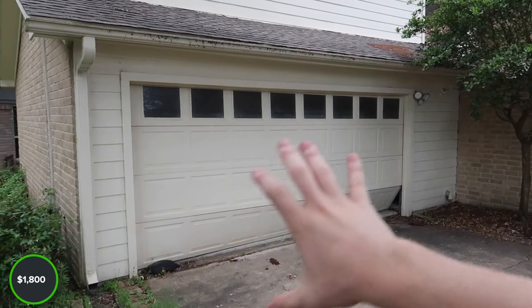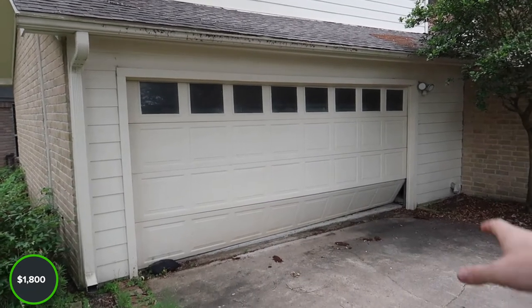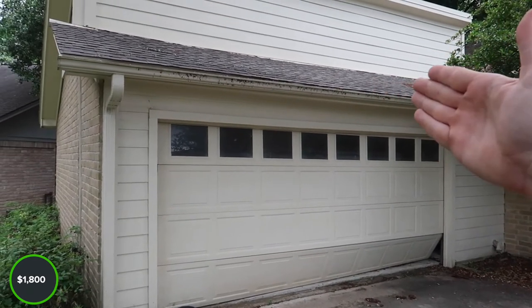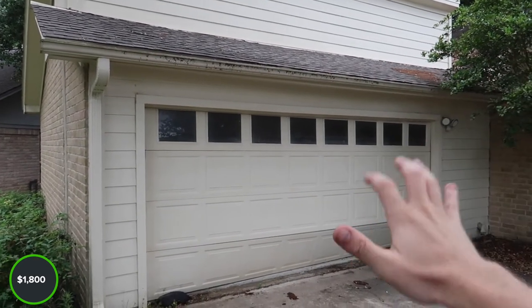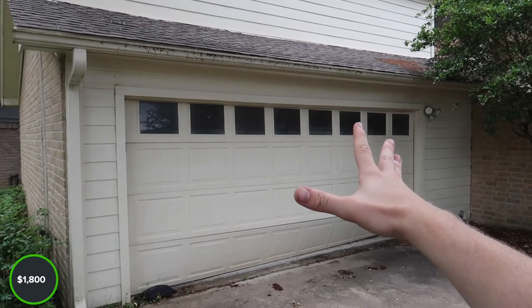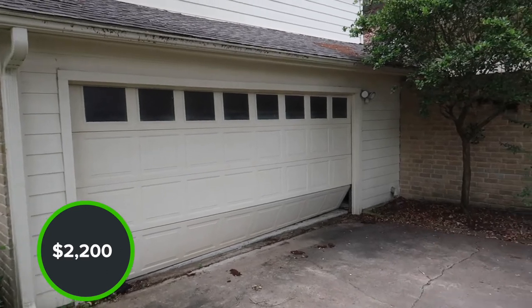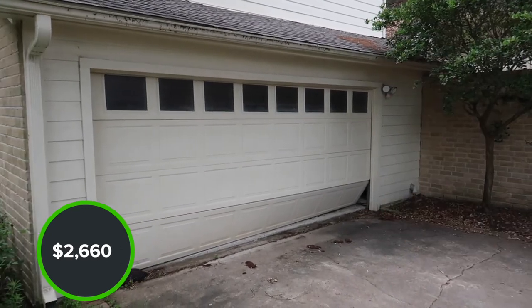Walking up on this one, this is a pretty easy find. As you can see right here, the garage door is falling and it's broken loose, and we know there's probably damage to the garage door opener. If you see this, you're probably looking at about $1,100 to replace a garage door opener or garage door.